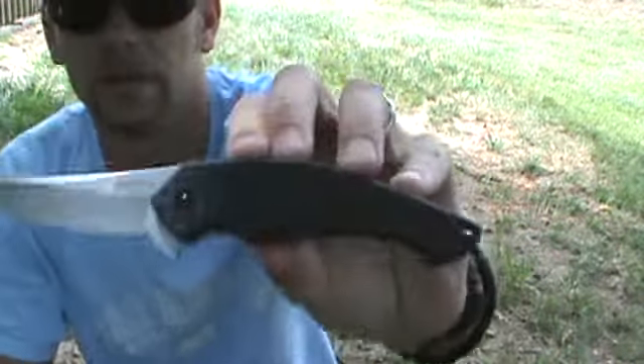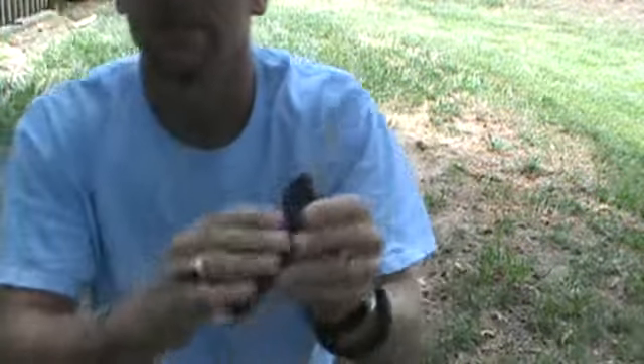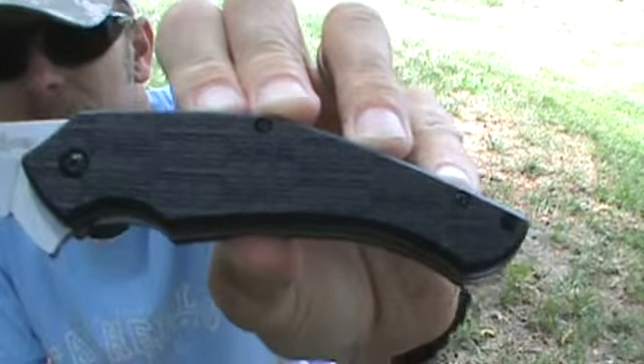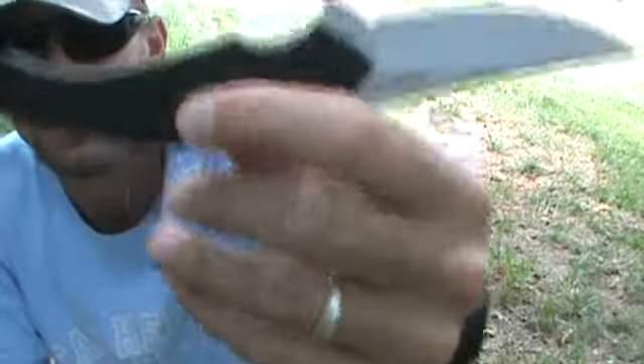Now the handle scales — like I said, the glass-filled nylon has good traction on it. This is the old school traction coating; all the new Kershaws have a texture all over them, but this one does not. I've had this a while — I bought it before they started doing that — and I've been using it for a while now.